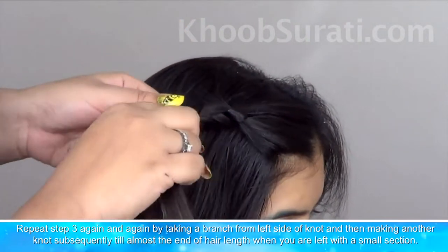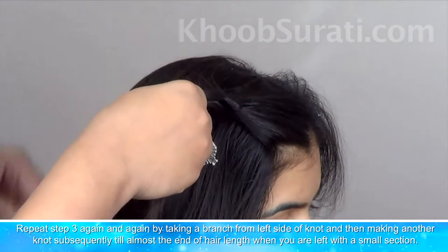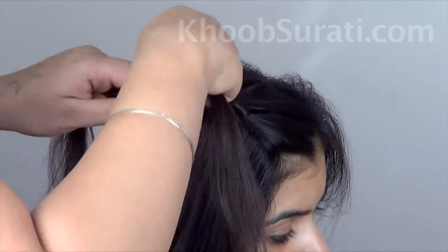Repeat the above step again and again by taking a branch from the left side of the knot and making another knot, until almost the end of the hair length when you are left with a small section.